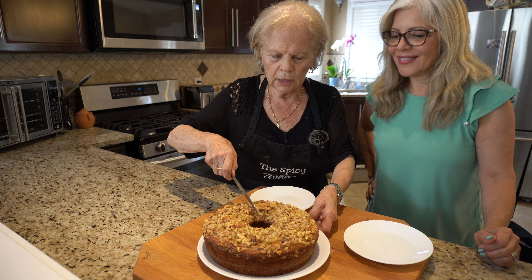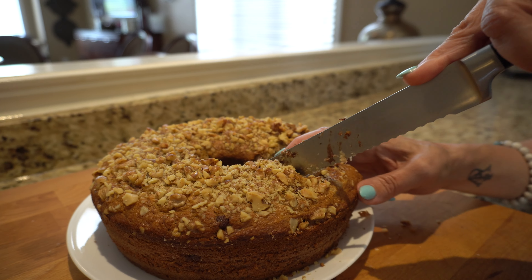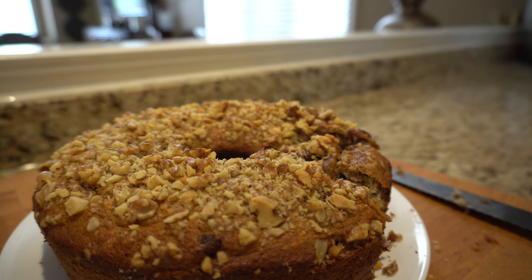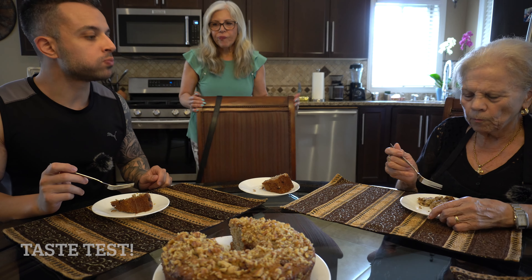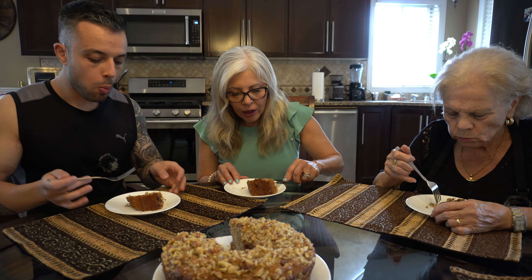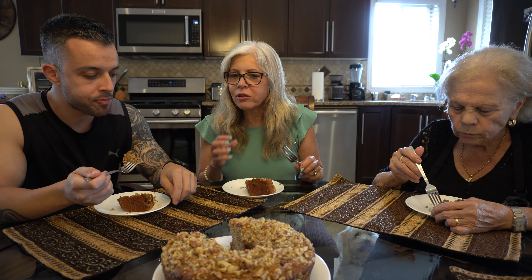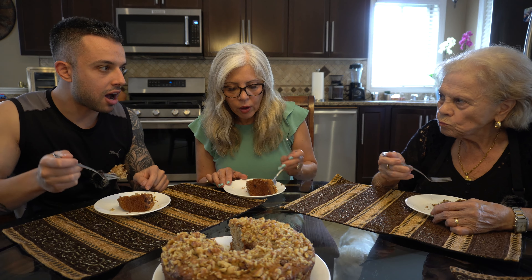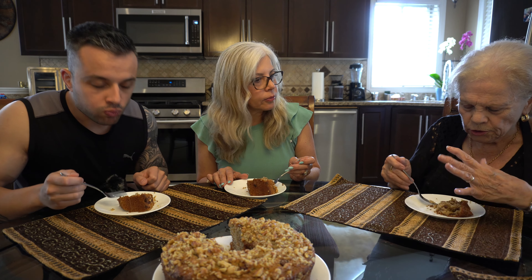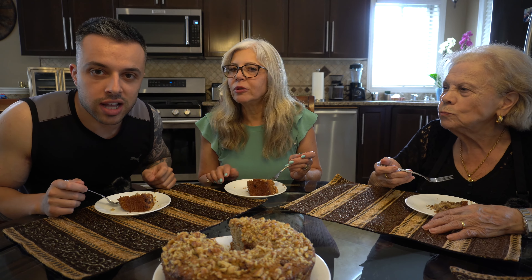Mmm. This is good. I like it better with the dates. So good. No, better like this. I don't like the skin of the date getting inside it — the texture is better like this. There's no skin. It melts. I like to dip this in coffee or milk. You know why I like it? Because it's just right — it's not too sweet, it's moist. I love it. I give it a 10 out of 10.